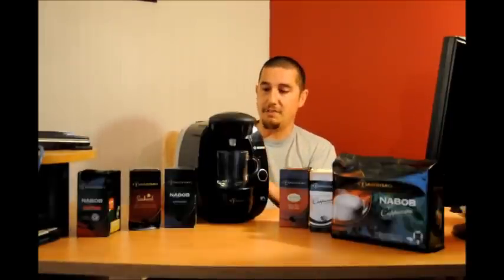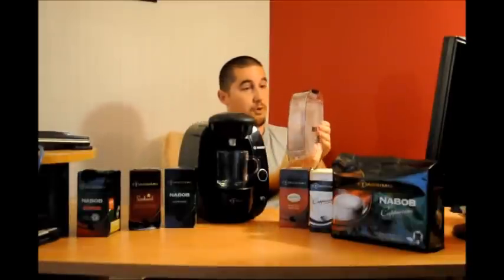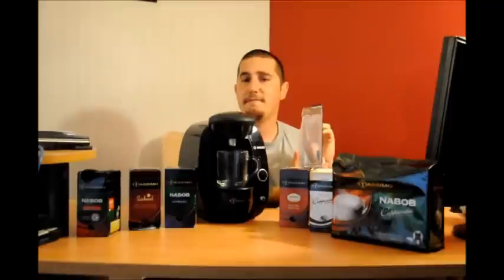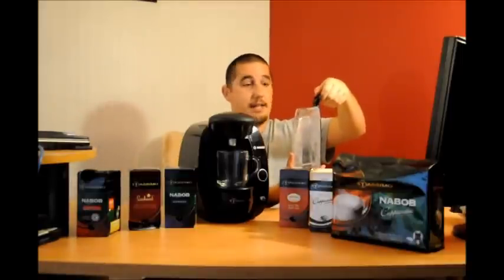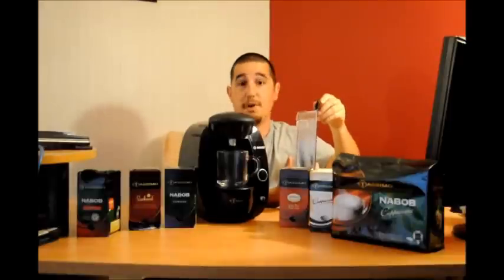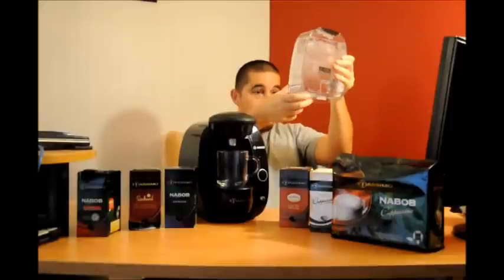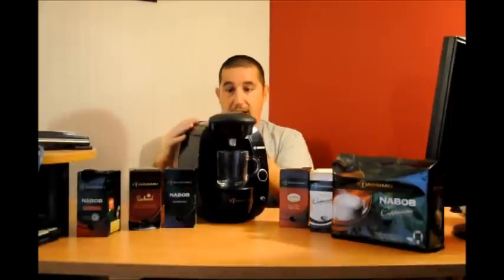One of the key things in the back here that I really liked is they gave you a fairly large water tank to hold water — it gives you about 1.5 liters. You simply lift up the little black lid here and you can fill it up. You can use filtered water or just simply run tap water through there, and it's got a little spout at the bottom which sits right in the back of the tank.